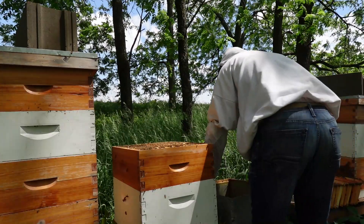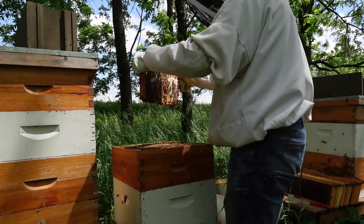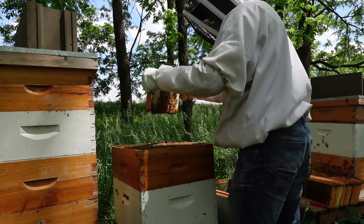Still got a whole other box to shake out here. This box only had honey in it — oh wait, I was wrong, this one does still have brood in it.